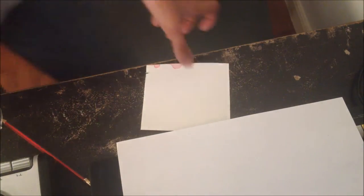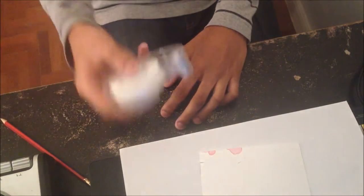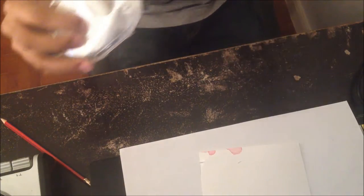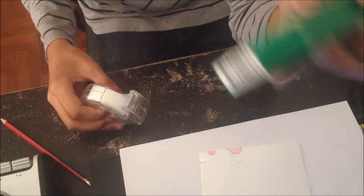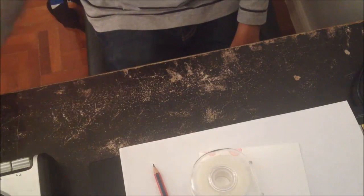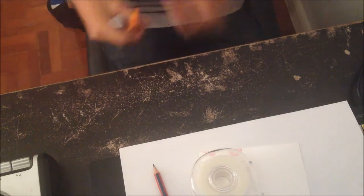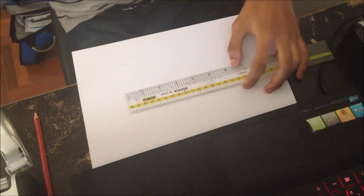You can use any cardboard paper you want; I just use this because I have it. We're going to need tape — any clear tape is fine, but I use Scotch Magic Tape because it's going to be a little bit better than other tapes. You'll also need a pencil or a pen to mark lines on the paper, and a scissor.